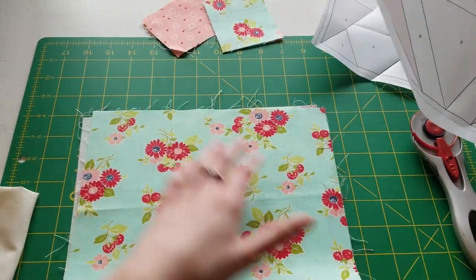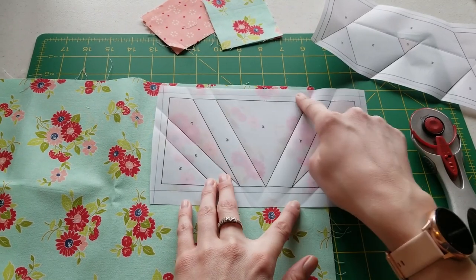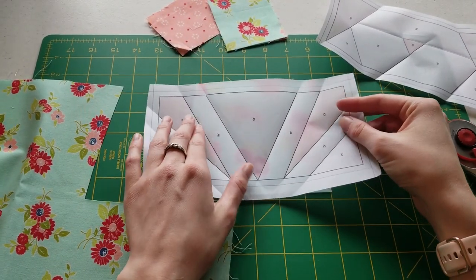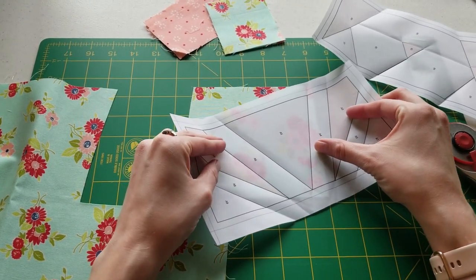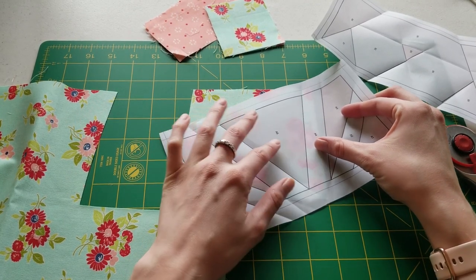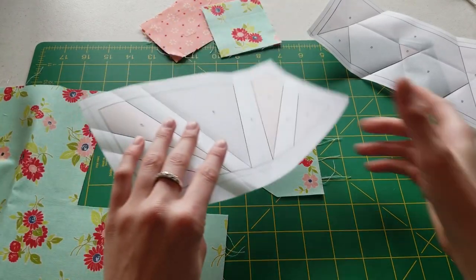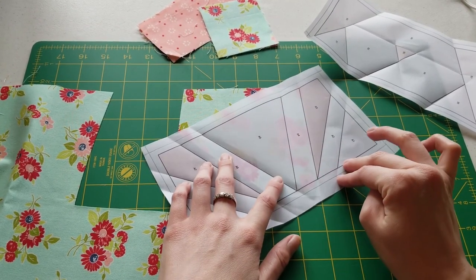We'll open up this one and roughly cut something big enough for this outside triangle. I'm just going to come along here and do kind of one of these cuts. Because I don't like too much extra fabric for these paper pieces, I'm going to cut this a little bit more on the diagonal — just so we don't have so much extra fabric — but leaving myself plenty of room for the seam allowances on either side and well above and below.